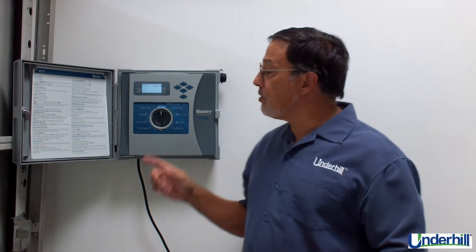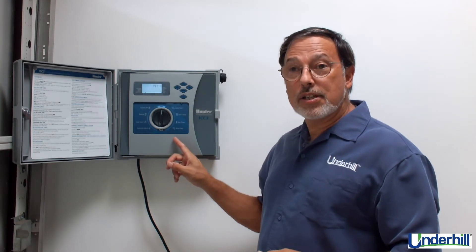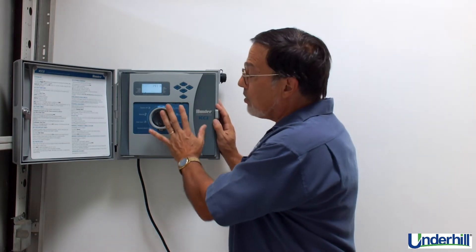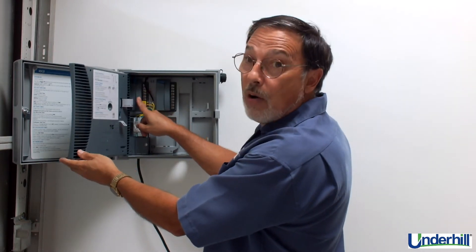Lastly, did you know that you can upgrade your first generation ICCs to ICC-2 with an upgrade kit offered by Hunter, which is simply a face plate and a new power module?